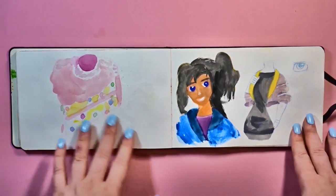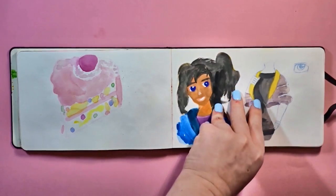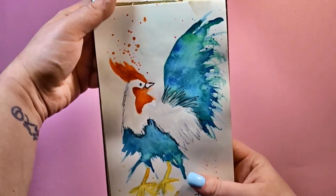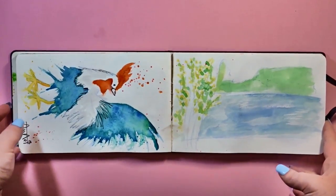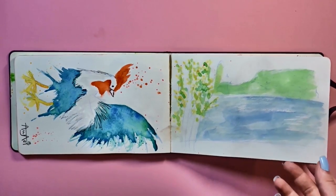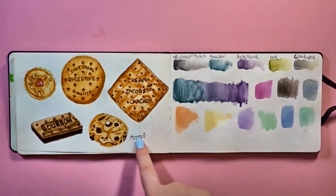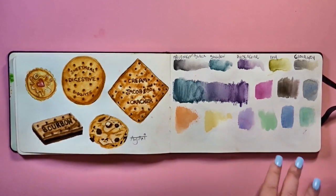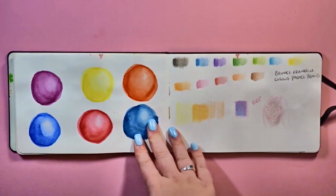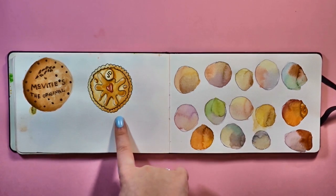This is the cake paint-in from a video where I was testing Arches watercolour paper for the first time. This is a gouache paint-in that failed. A very cool chicken thing that came out really good — I think I'll scan it in and put it on Redbubble. It's meant to be messy, not clean. This is from a video about how to fill your sketchbook up — I went outside and my dad filmed me. Some more sweet treats — biscuits — really fun to do. I love doing this.